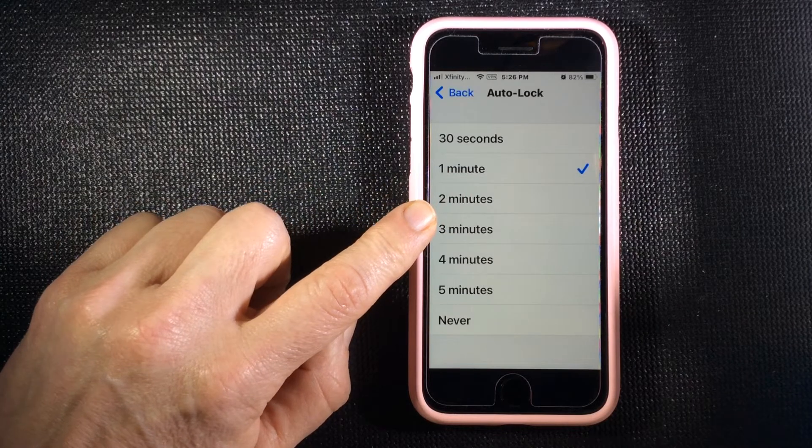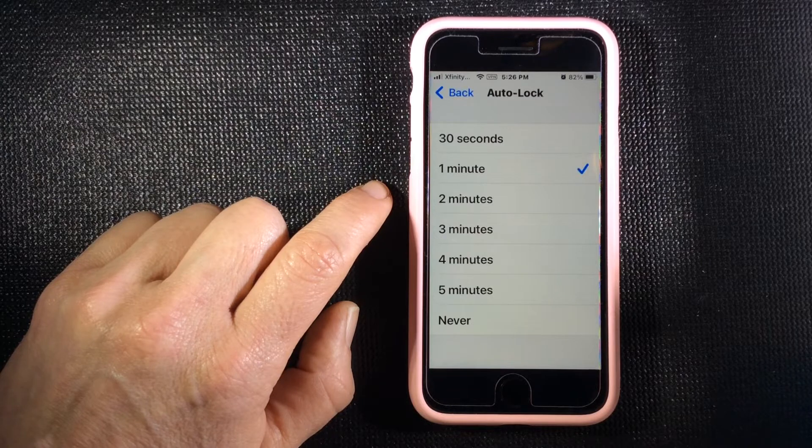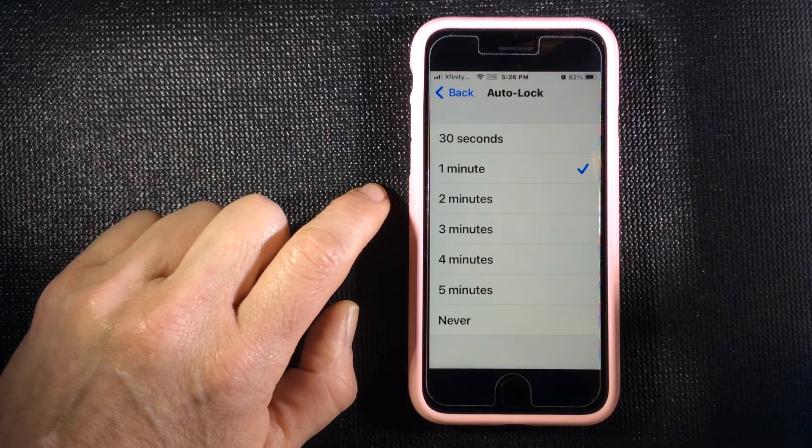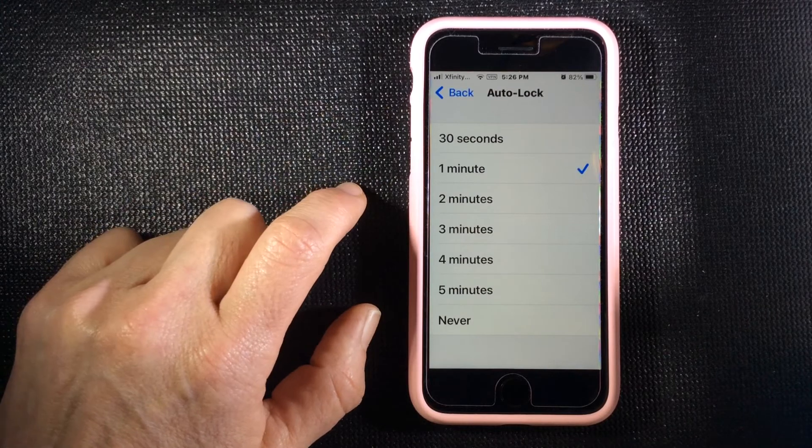I typically have my phone on about a minute, maybe two minutes. Just keep in mind that the longer your screen is on, the more battery power it will use. And that's Auto Lock.